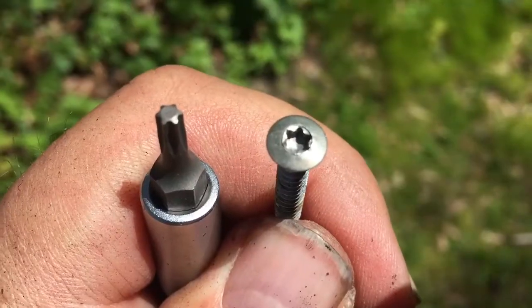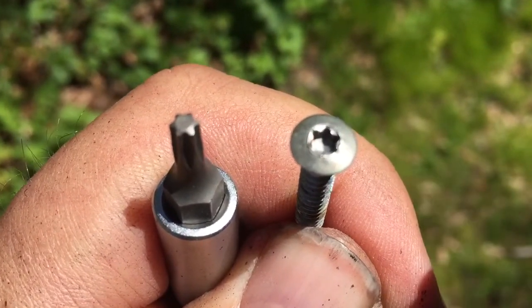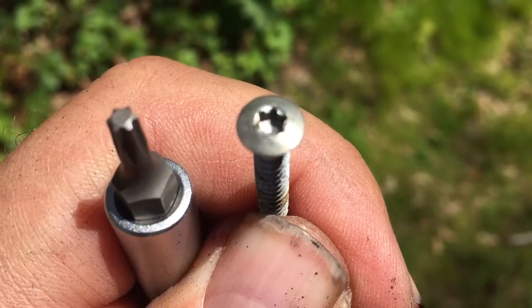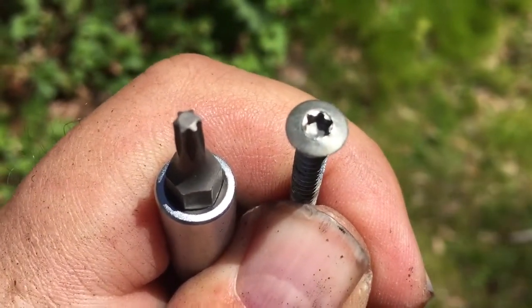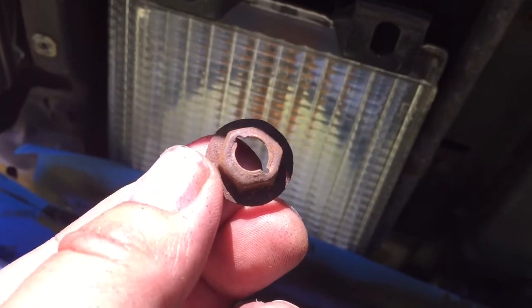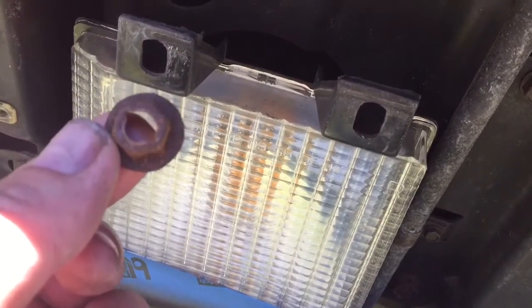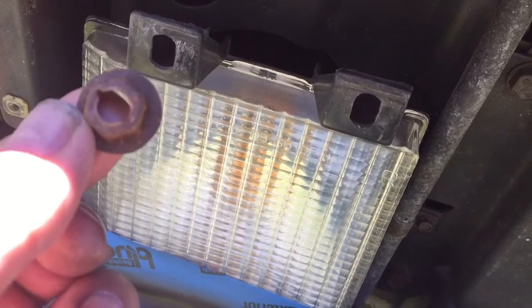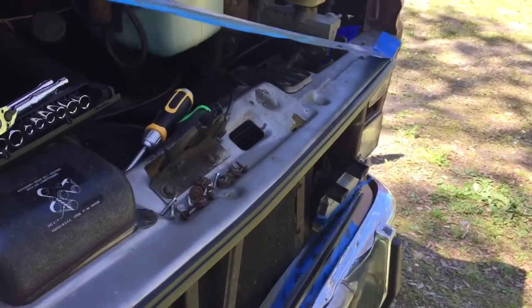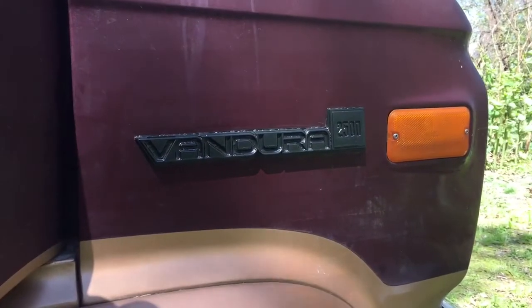I just wanted to add that you're gonna need a Torx bit screwdriver because GMC used that style of screw a lot in the 80s — probably still do. This half-inch nut holds the directional against the grill from the backside. There's a little stud that comes from the grill and you just fasten that — that's how that works.